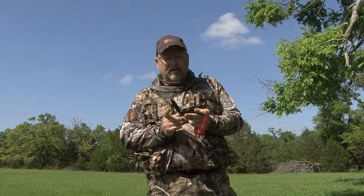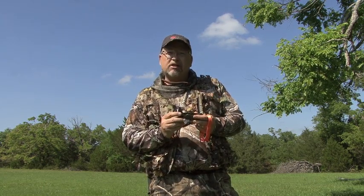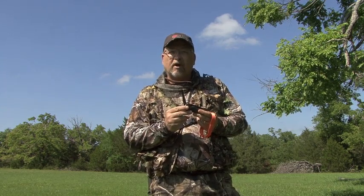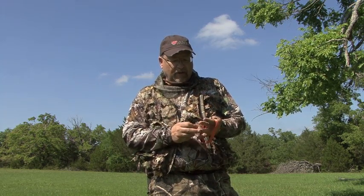It's got a nice drop point locking blade in it. It's got a universal choke wrench so that you can change out your choke and put your turkey choke in. It's got a little saw on it, so if you're running and gunning and need to brush in a blind setup, you can do it really fast. There's a pin punch on it if you need to take down your gun in the field.